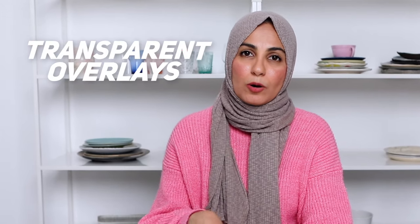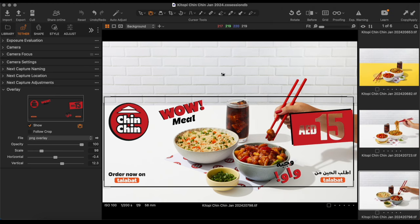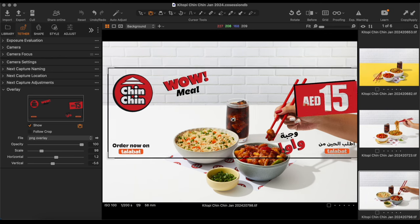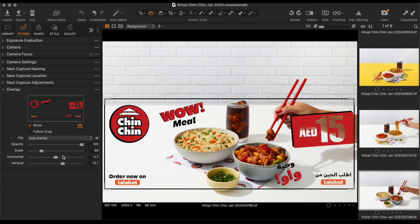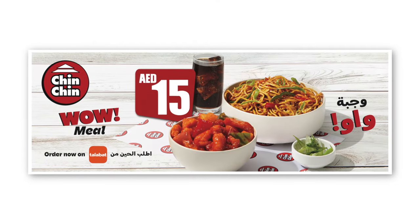Whenever I'm working on billboard campaigns, I always ask the client to send me what are called transparent overlays. This is basically a transparent PNG document that you can place on top of your images, and the only parts of this document that are solid and visible are the text, the graphics, and the actual crop of the image. If I jump into Capture One, you can see I've taken this image for a recent billboard campaign that I shot, and then the graphic designer sent me the transparent overlay to place on top so that the entire team can see exactly where the text and graphics are going to be in relation to the composition we're shooting.